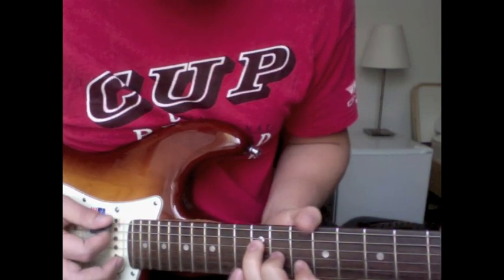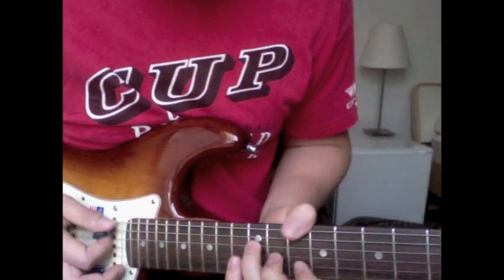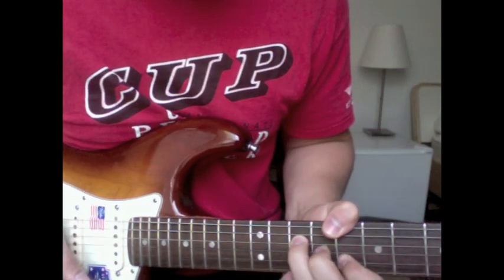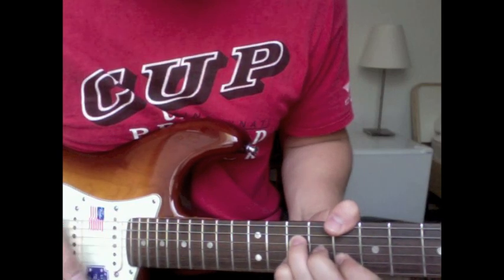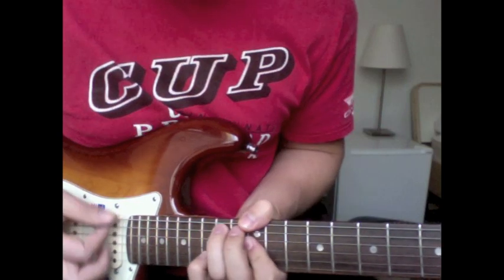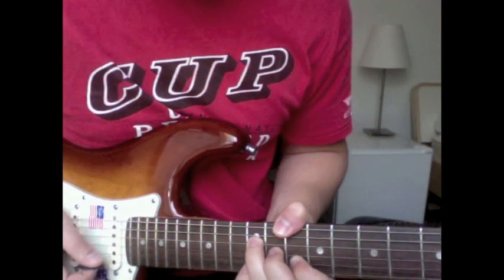Then this chord is the same structure as the previous one — same thing, strum through it. And then this is a slight variation when you come back down: instead of putting the pinky on the ten, you're going to put it up on the ten on the first string. So again going back down through that, hammering on with that pinky.